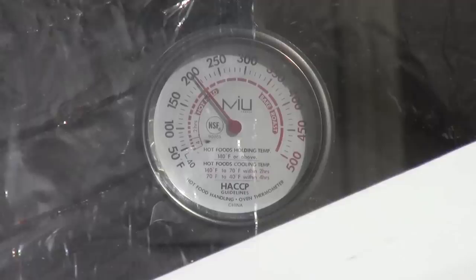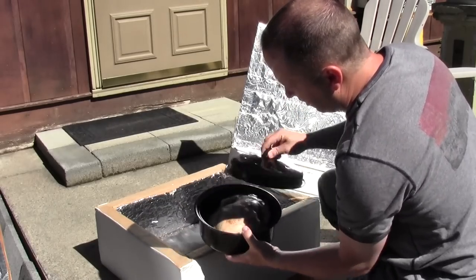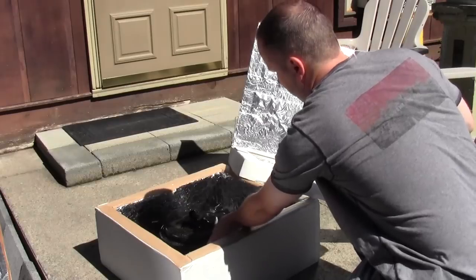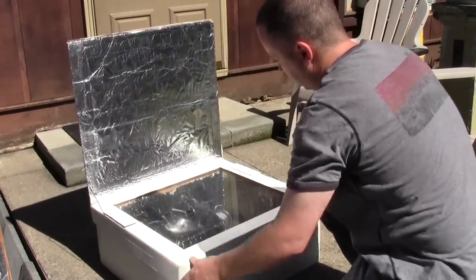It looks like my box oven has already preheated to a little over 200. So that should get things off to a good start. I have the chicken in there. I haven't done anything to it other than add a little bit of salt and pepper. And I'm going to set it right in here and see how long it takes.